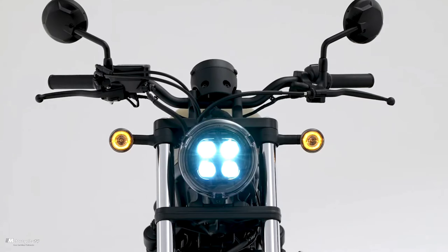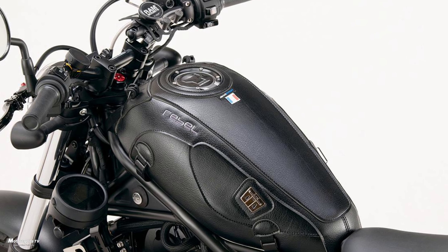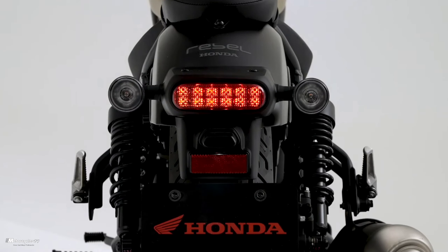After the new Honda Rebel 250 modern classic motorcycle was announced, today we have a new customized build — the Honda Rebel 250 Switchover style.